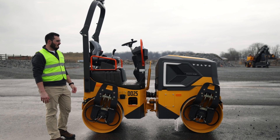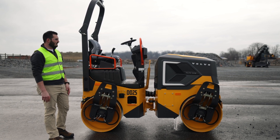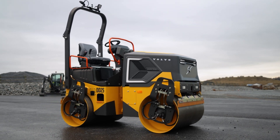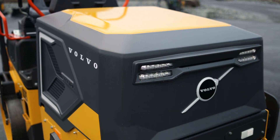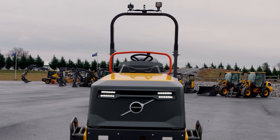We're going to start off going around the exterior, then we'll go up under the hood and show you all the exciting bits under there as well. The machine did receive a design update from the 25B, so it looks vastly different than the older machine. In addition to the exterior, we do have full LED lighting options to provide that ambient lighting on night job sites.